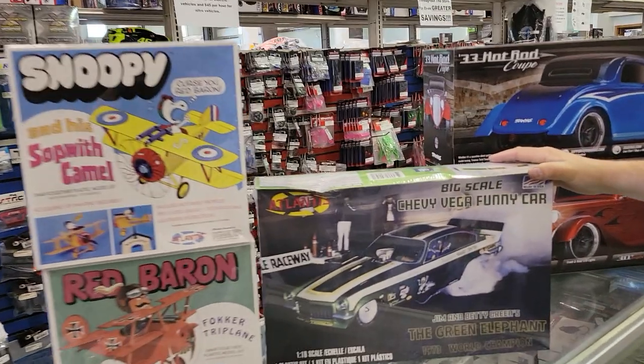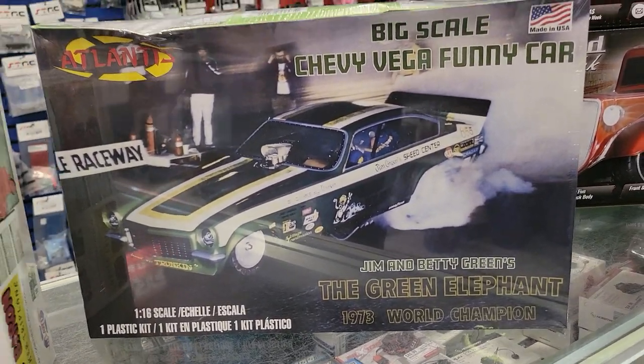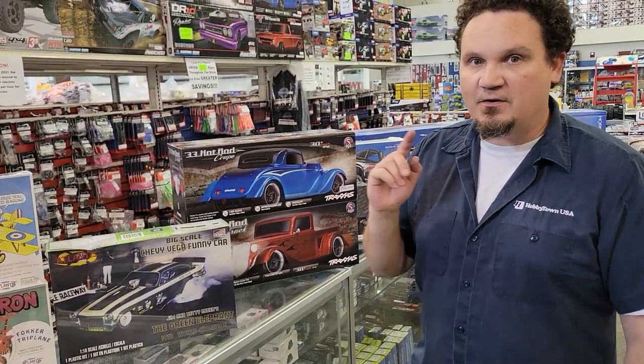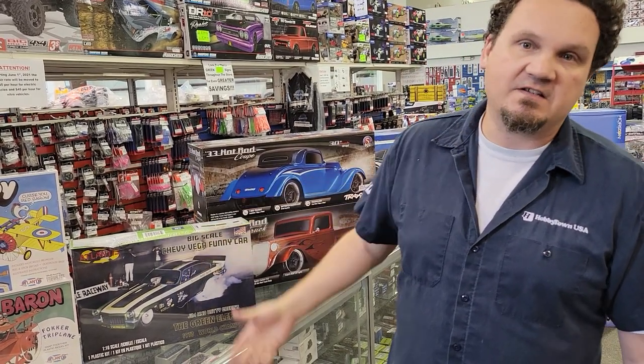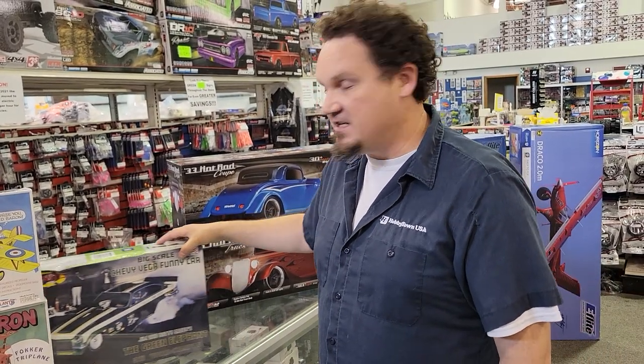One of my favorite cars to say — I'm not really a real car guy, I don't give a crap about most real cars. However, when I can say Vega, I think that's just a sweet name for a car. I saw that we'd just gotten in a big scale Chevy Vega funny car model. Drag racing's been really popular, so maybe you can build a model. It'd be pretty sweet if a Proline or J-Con came out with a Vega body — I'd run it.